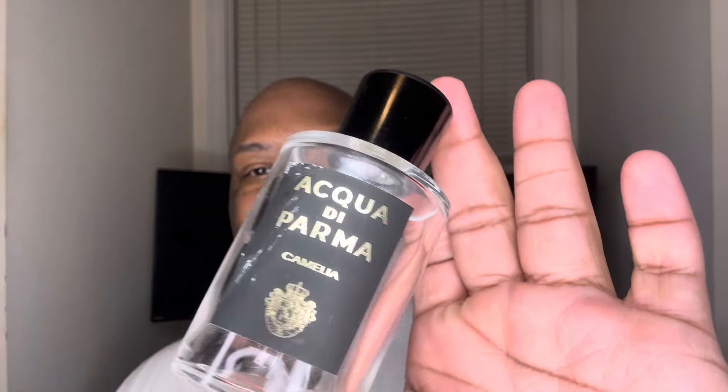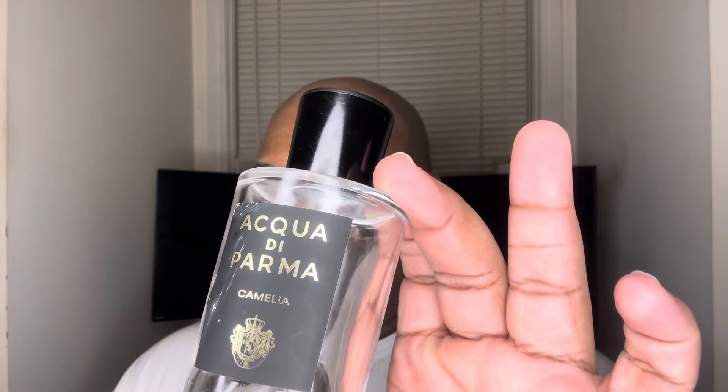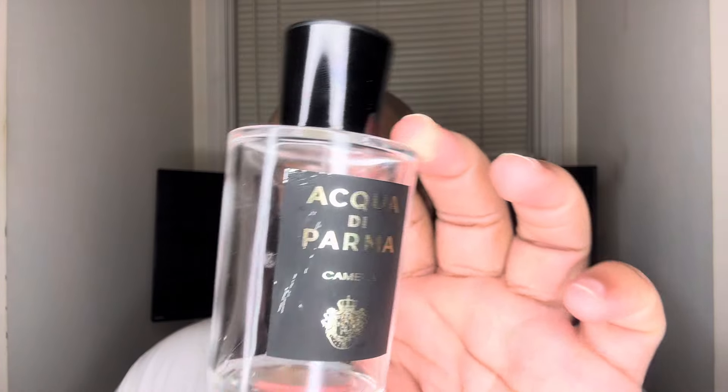We're going to first start off with the one that is gone, and this is Camellia. This is a floral and it has notes of bergamot, mandarin, pink pepper, and cardamom at the top, a heart of Camellia Accord and Clary Sage, and in the base, benzoin and musk.